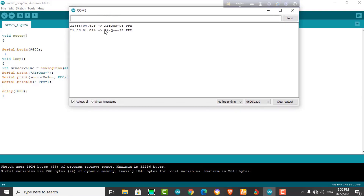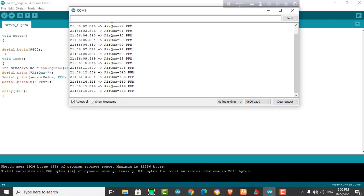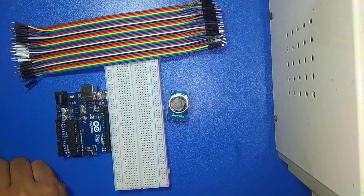Hi everyone, thank you for watching this video. This is Yami Viharaman Manu and I am going to show you how to connect MQ-135 with Arduino. I have successfully elaborated all the step-by-step procedure in this video, so let's start.